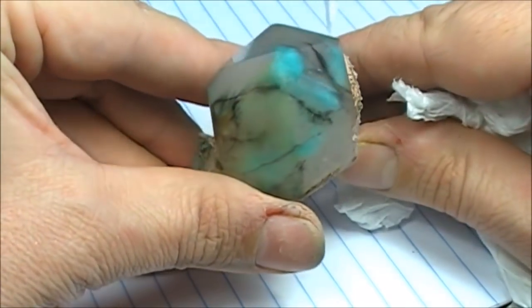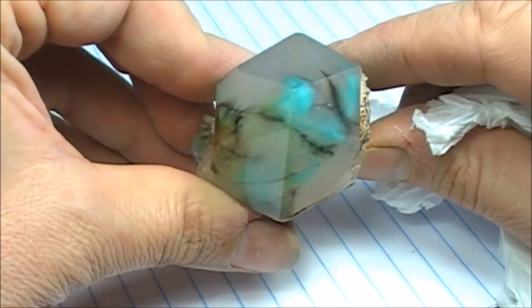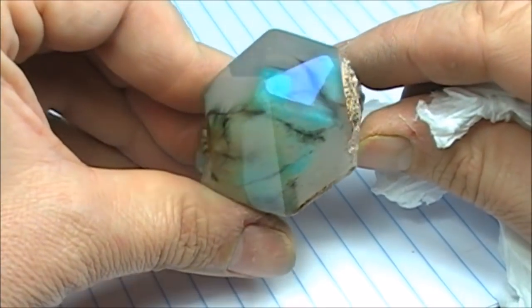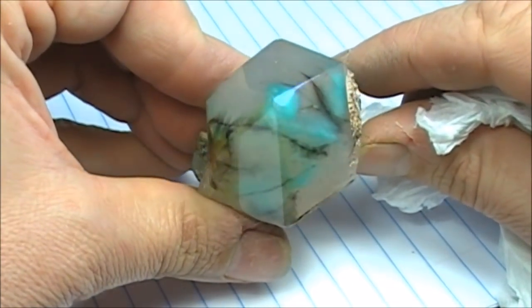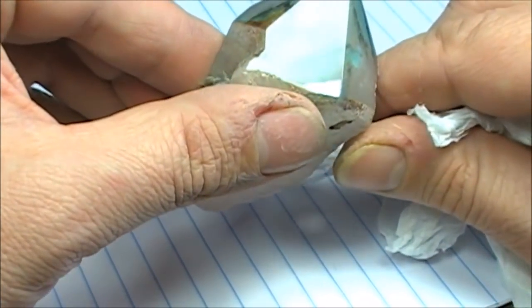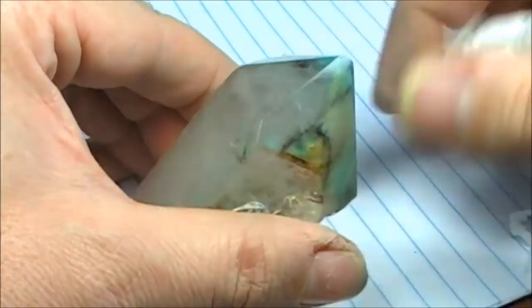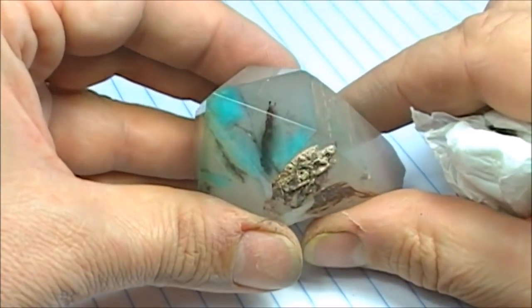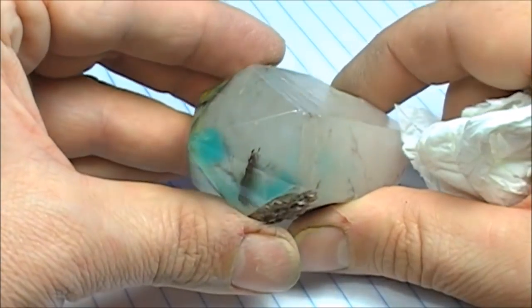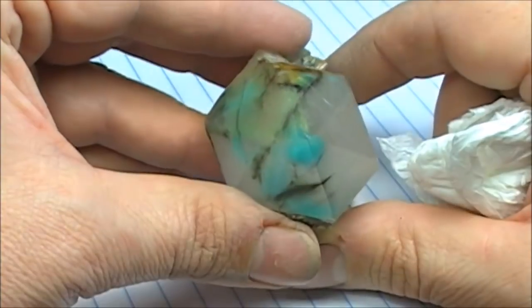This is a very rare crystal. Like I said, there was only one mine in Messina, South Africa. So if you want some of it, you just have to send me a query and we can discuss. I can send you pictures of some samples, some materials, and then we take it from there.